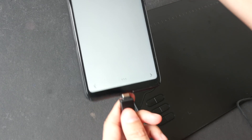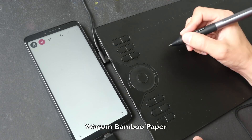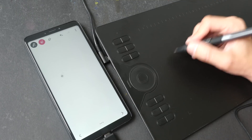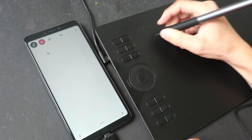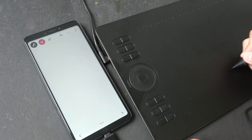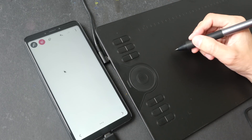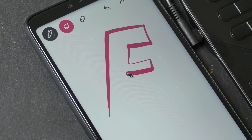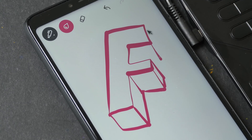Now testing how well it works with Android. I'm using the USB-C adapter to connect to my phone and using the Wacom Bamboo Paper app. As I move the pen close to the drawing surface the mouse cursor appears, and lifting it away makes it disappear. The active area when connected to a phone is just a portion of the tablet, which makes sense. Pressure sensitivity works, and I'm really surprised to see a drawing tablet that supports Android — and it actually works quite well.